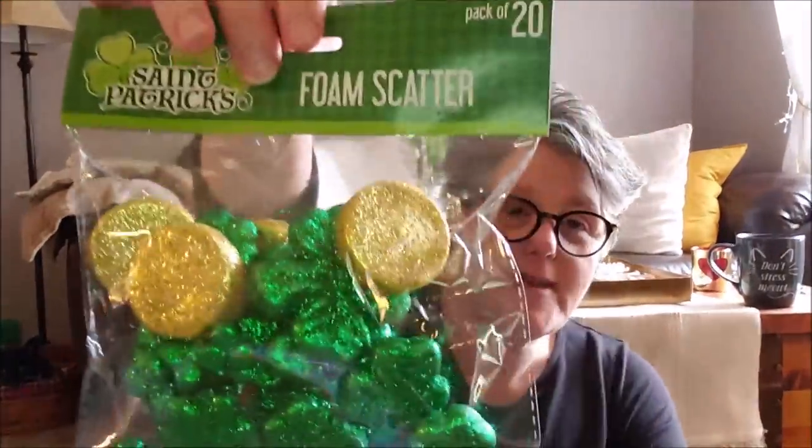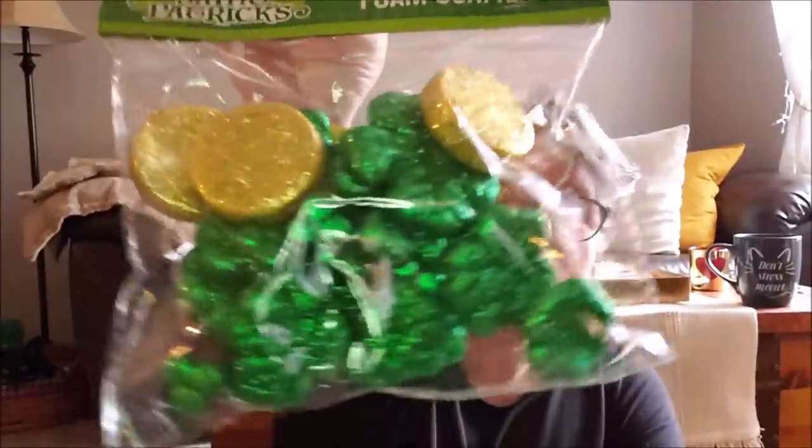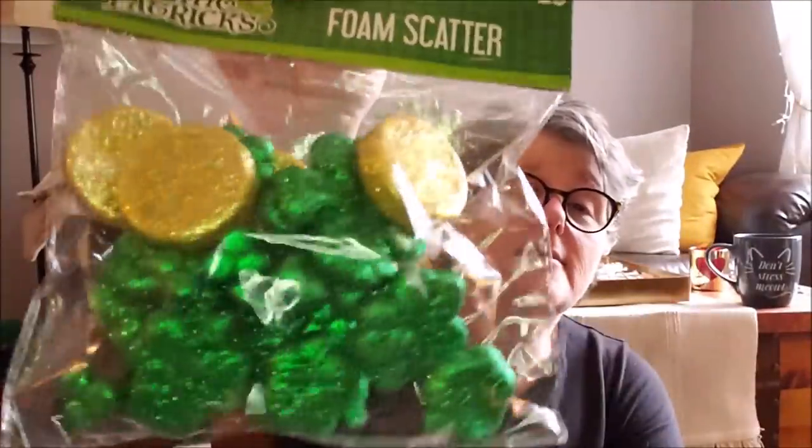I found some supplies to do a St. Patrick's Day gnome. I thought this table scatter would be really fun — it's shamrocks and gold coins. And then I also picked up some just coins. I thought I could scatter them around my St. Patrick's Day gnome. I ordered online from Amazon some rainbow leg warmers to make a rainbow hat for one of them, but I don't know when it's coming so I'll wait.